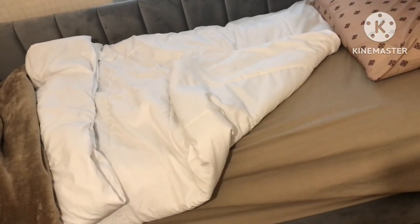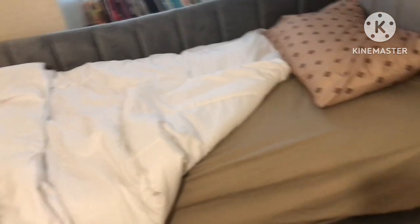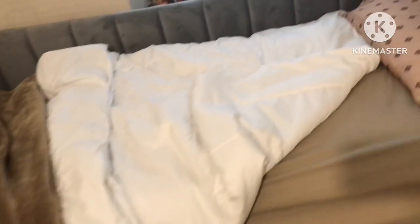It looks mad messy, guys. I make my bed, but if I want to just sit down as if it's a couch, I'll most likely rearrange it to something more comfortable. I do have a second pillow, but the color again doesn't match with it.